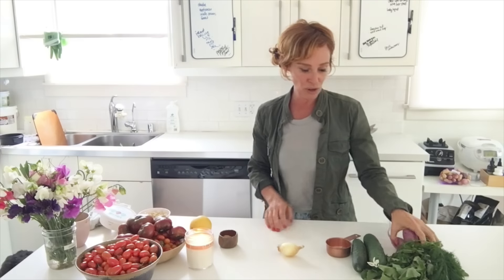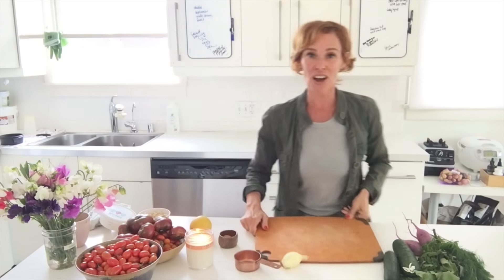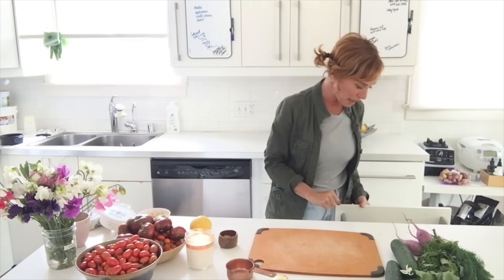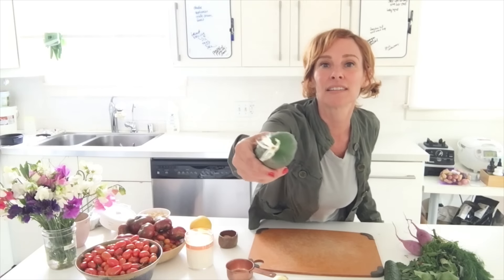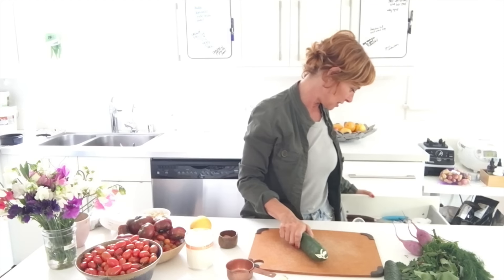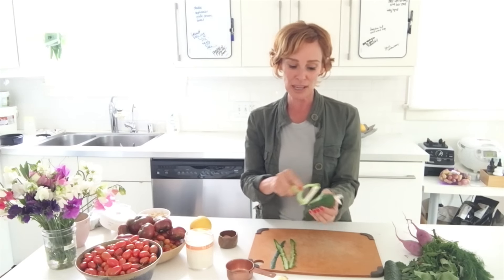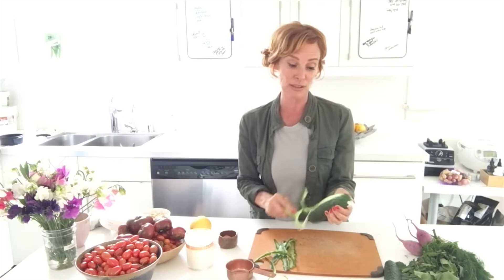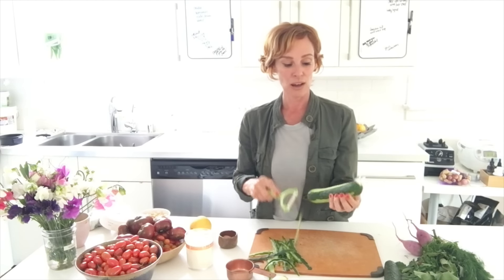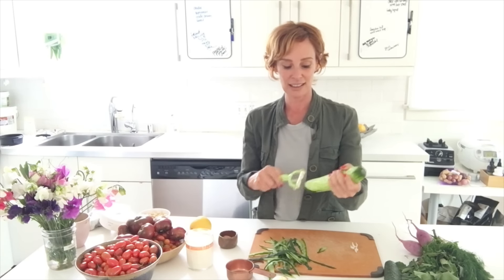I'll start prepping the vegetables. These cucumbers from the farmer's market actually have flowers on the end — I couldn't resist! As for peeling, sometimes it's easier to digest without the peel, but there are a lot of vitamins and minerals in it, so it really depends on how thick the skin is and what you're in the mood for.